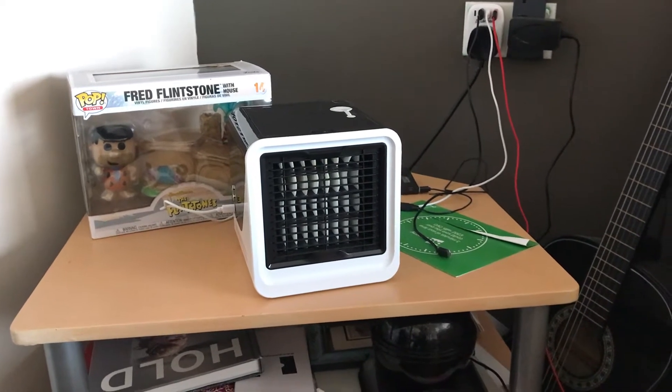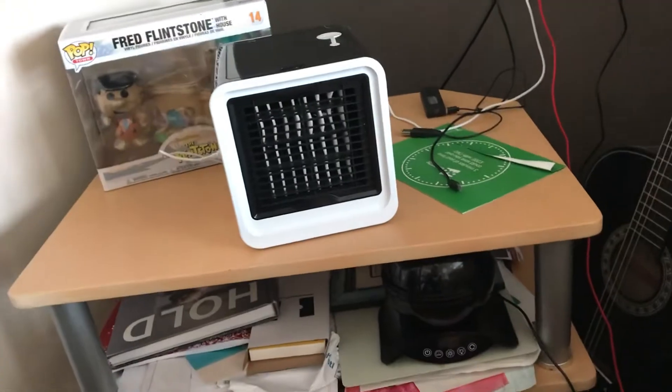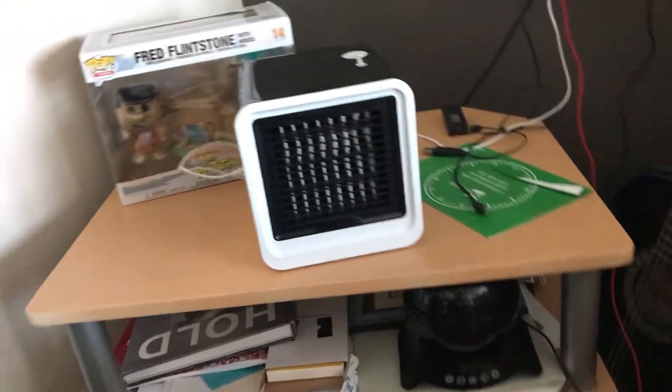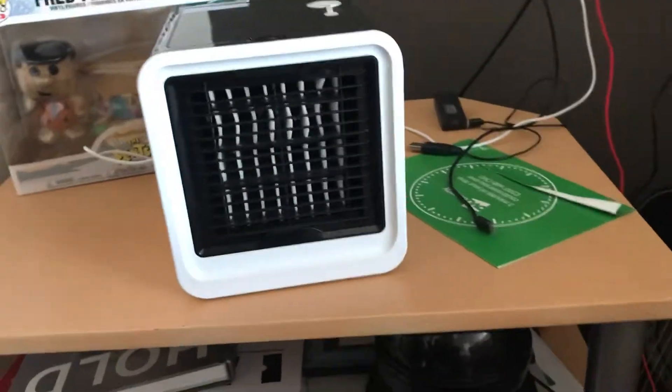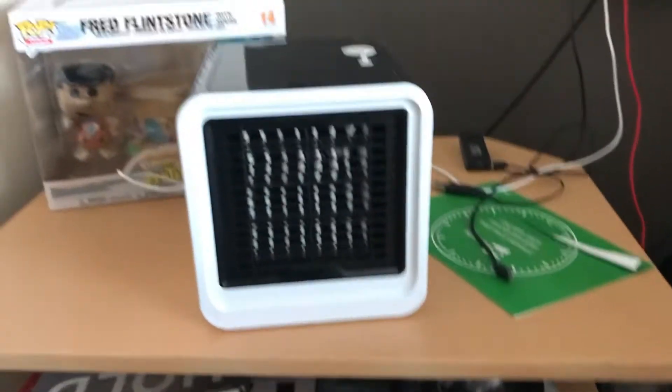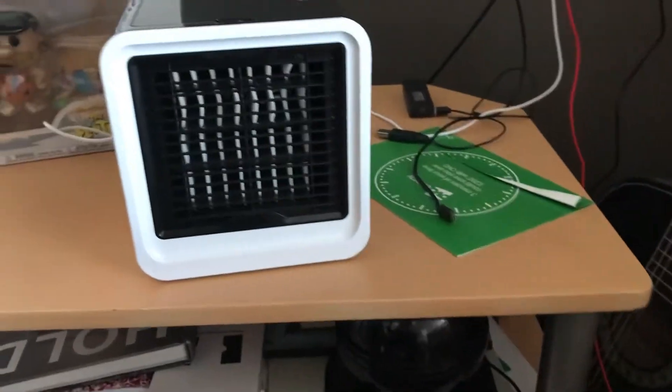Today we're looking at this cube — body wraps. Now this cube is a mini air conditioning unit.